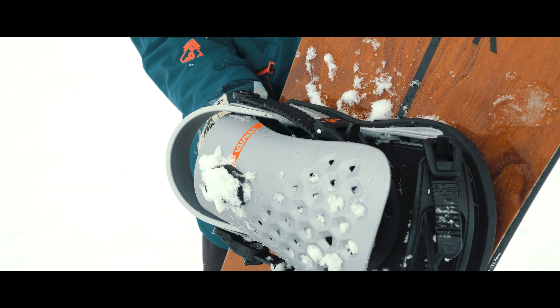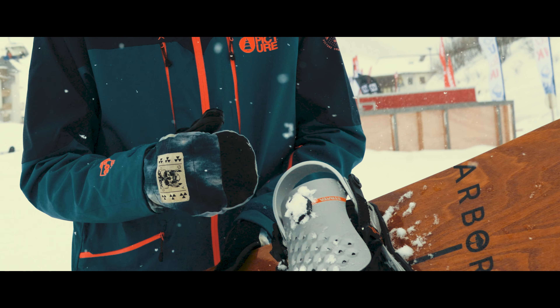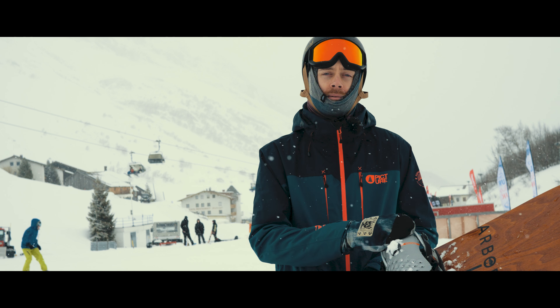Not only have we got the raised contact points on here to help stop you from catching an edge, we've also got grip tech — just underneath the bindings the edge is a little bit wider, so when you do get it on edge it really bites in and just tracks true for you.